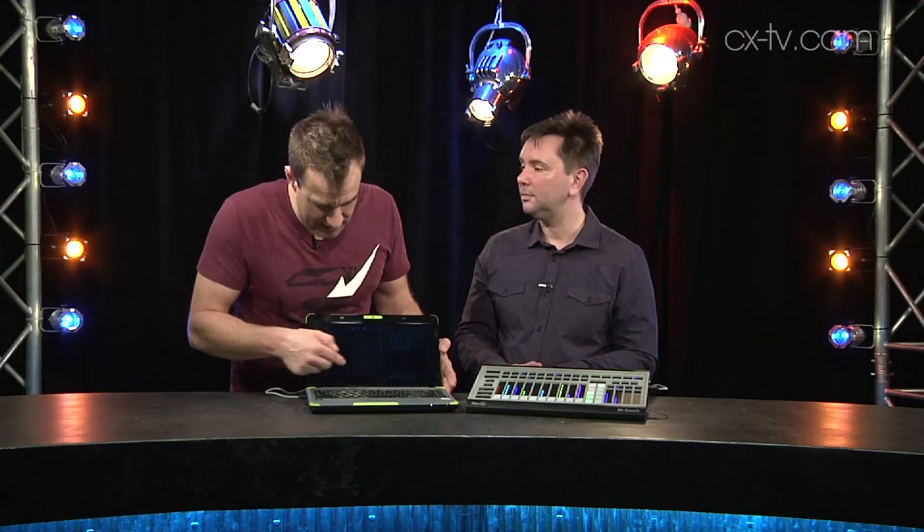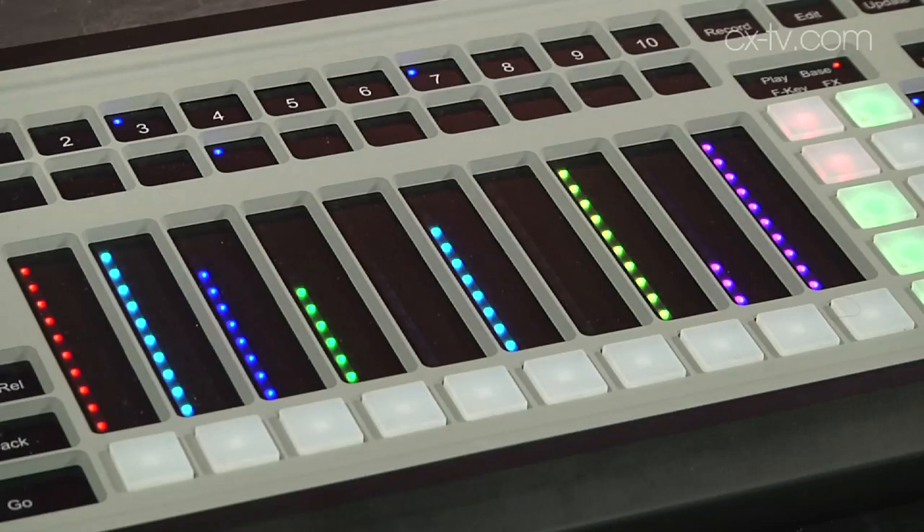You do need to be able to select the fixtures to start with, and if you build your palettes then it's just a case of tap it on the screen, then program, then record, dump it on a fader. We've got multiple pages of playbacks, we've got 10 playback faders, and you can record those as inhibits or scenes or chases — whatever you want.